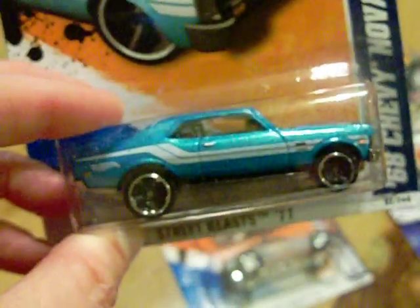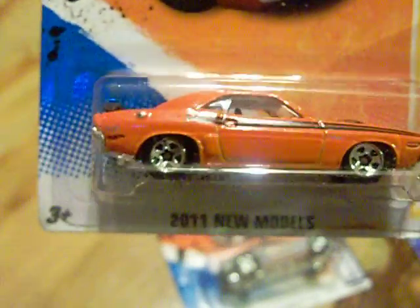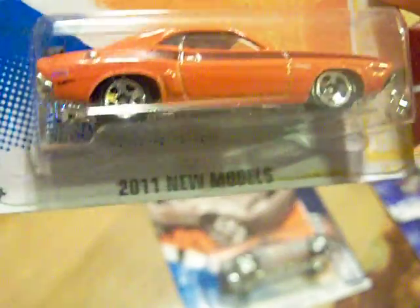I picked up another Chevy Nova because I really like the way that looks. And I picked up another - this is the Green Lantern 71 Dodge Challenger. I believe I have one, but I just picked it up because it's really sharp.